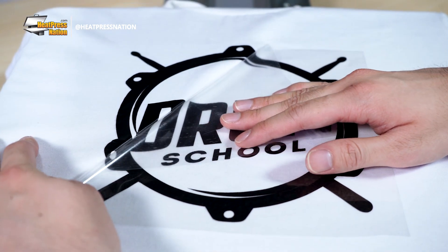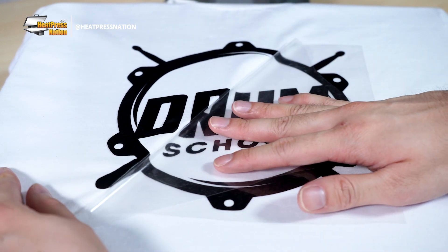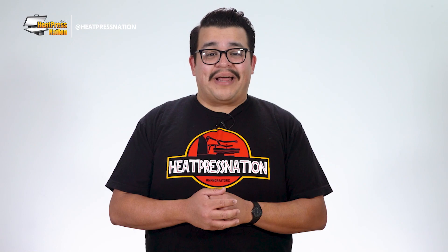When the edges of any vinyl or transfer paper begin to peel after a fresh press or over time, this is nearly always due to insufficient pressure. Most heat transfers specifically require medium or firm pressure to be properly applied.